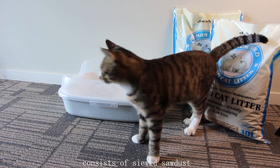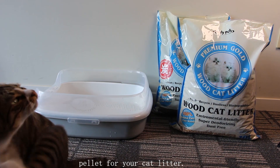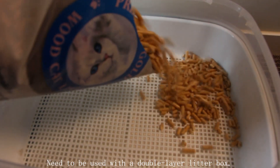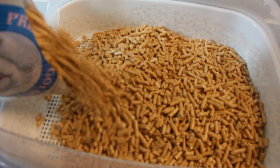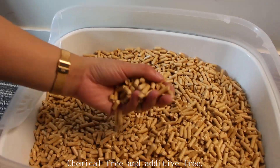Wood cat litter consists of sieved sawdust which is pressed into ankle-friendly pellets for cat litter. It needs to be used with a double-layer litter box, is dust-free and free of any impurities, chemical-free and additive-free.